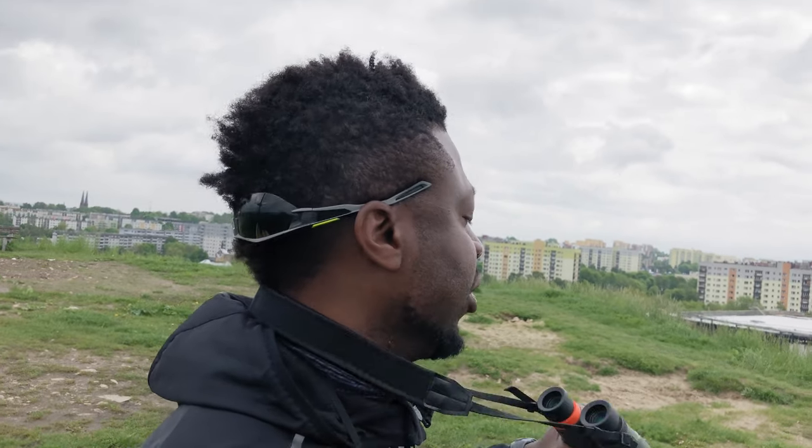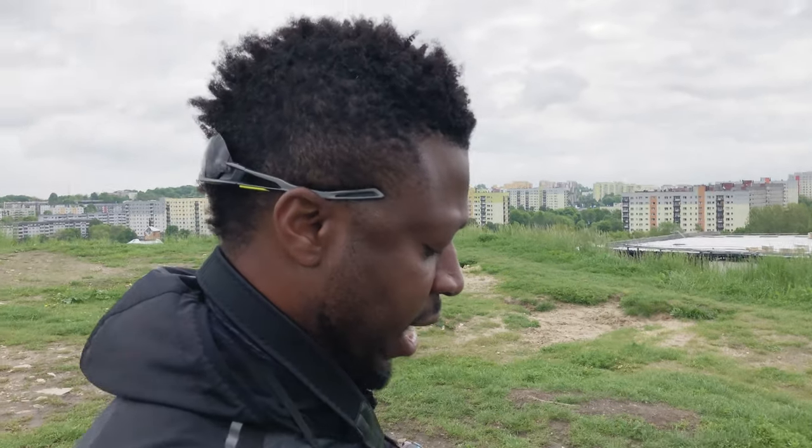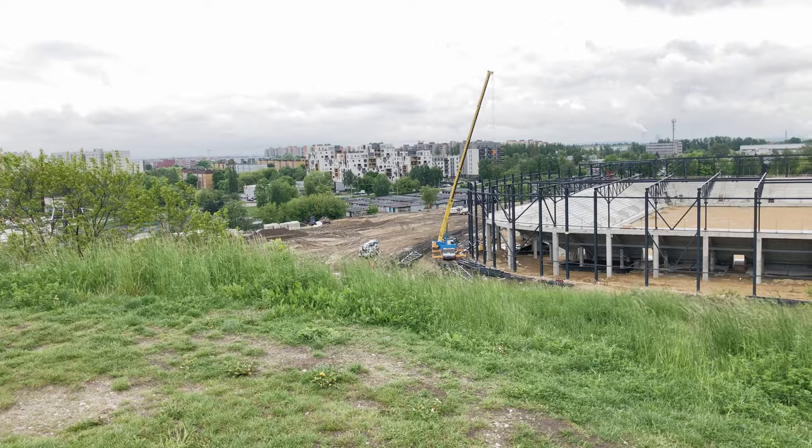If you've always wondered what the difference in magnification power between a pair of 10x42 binoculars and a 25x70 pair of binoculars is, watch this video to the end. Alright, let the battle begin.